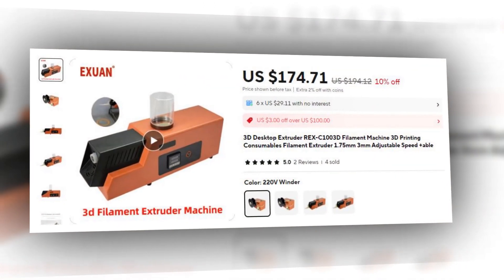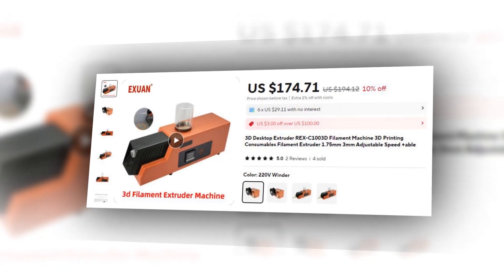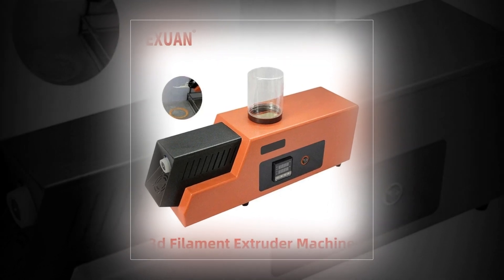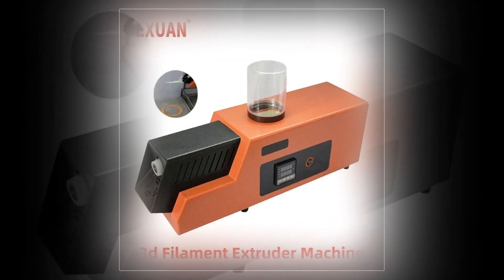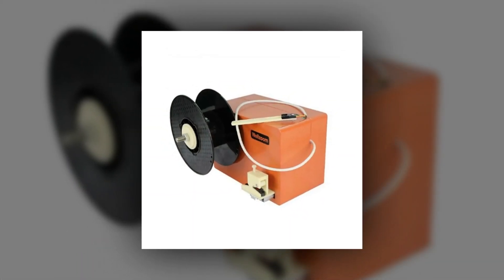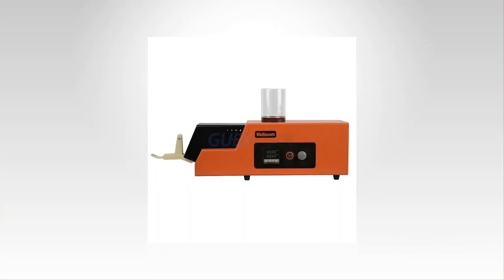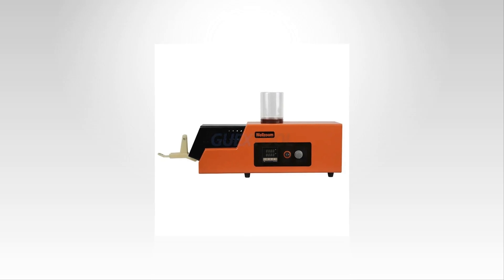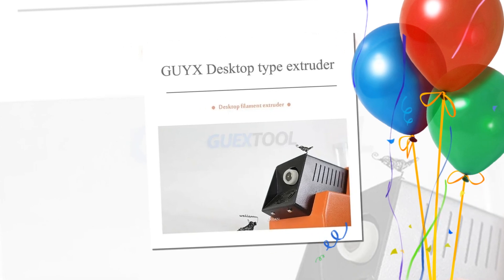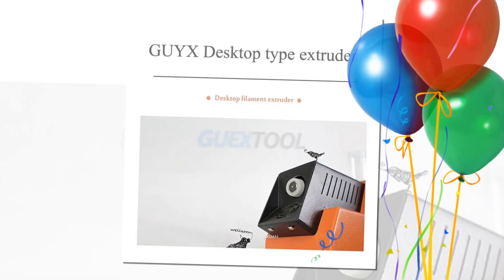Number 3: Desktop REX-C100 Filament Extruder with adjustable speed. Designed for 3D printing enthusiasts, this desktop filament extruder offers adjustable speed and precise control thanks to the REX-C100 controller. Capable of producing 1.75mm and 3mm filament, this machine is suitable for creating custom filaments at home or in small businesses. It provides stability, high efficiency, and compatibility with a range of materials, making it an essential tool for 3D printing setups.